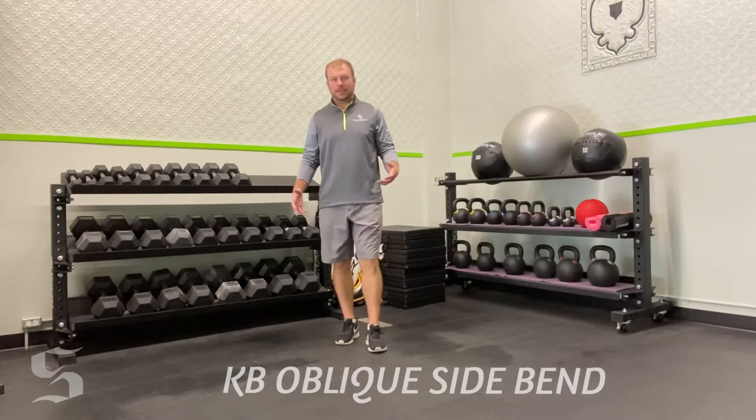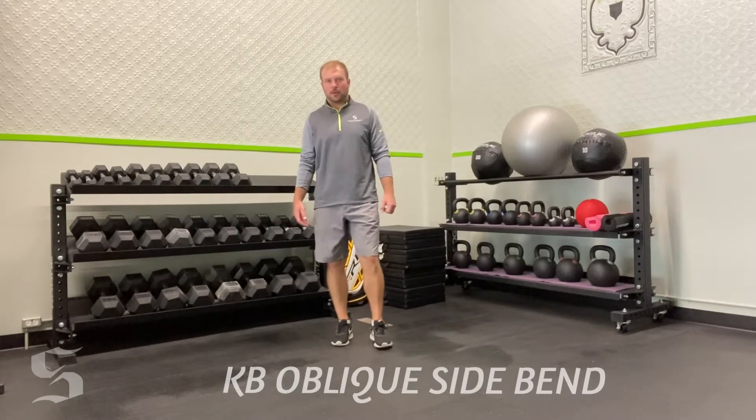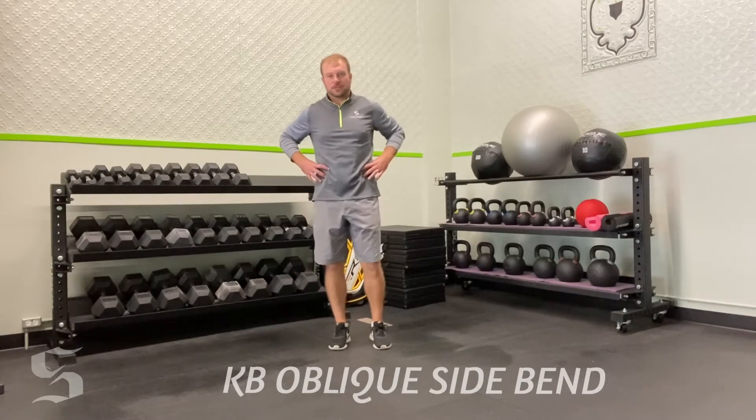This exercise is the oblique side bend with a kettlebell. We're going to use the kettlebell to add resistance to our movement. It's very much an isolation exercise for our obliques.